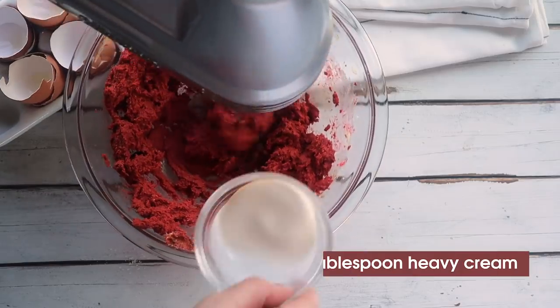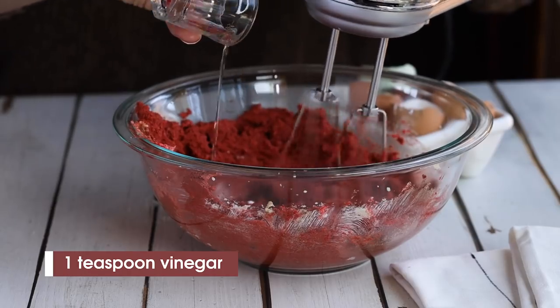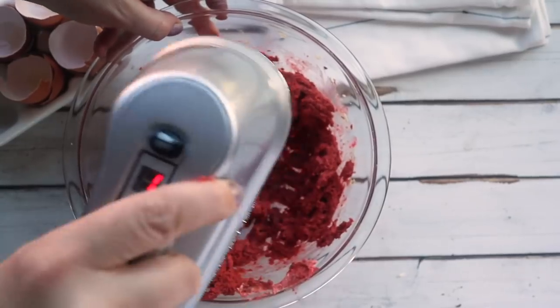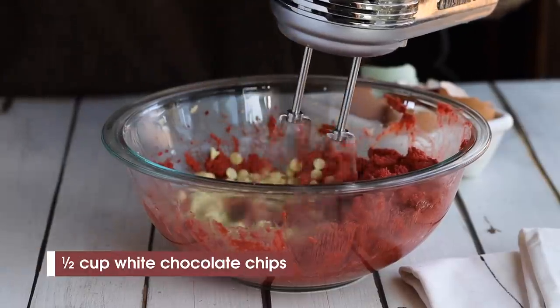Once everything's combined, we're going to add that slight tang that is characteristic of a red velvet cake or cookie. I'm not going to use buttermilk — instead I'm going to use two tablespoons of heavy cream along with a half a teaspoon of vinegar. Next we're going to add in our sugar-free white chocolate chips — a half a cup going in here.